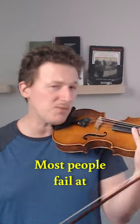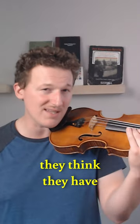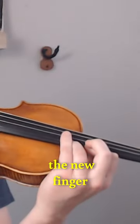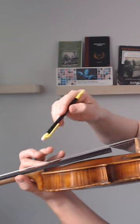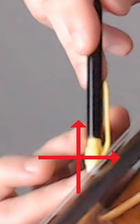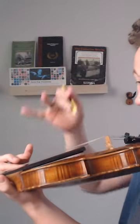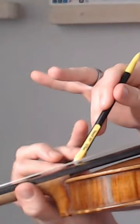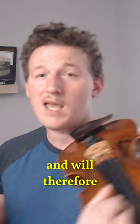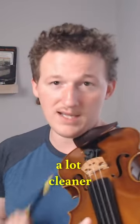To further explain: most people fail at clean shifting because they think they have to move their entire hand to the new position and then place the new finger. If you prepare the hand properly from a certain angle, the finger you're shifting from is going to be directly above the finger you're shifting to. Then all you have to do is make sure the finger you're shifting to is moving along that same line. This will greatly reduce the amount of motion involved in the shift and will therefore make your shifts a lot cleaner.